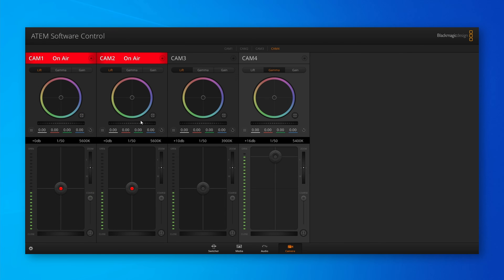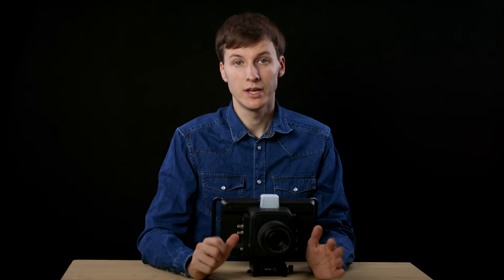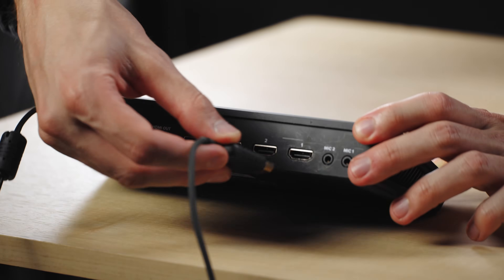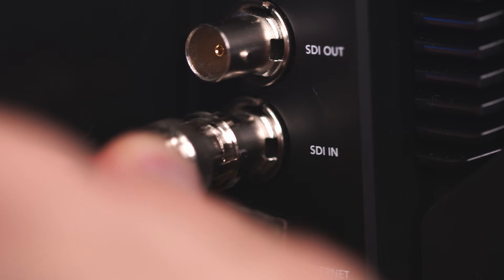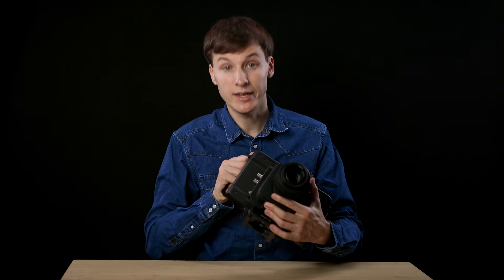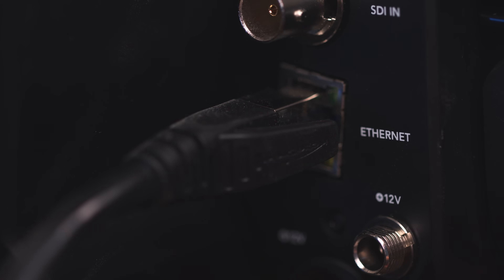Just like many other Blackmagic cameras, you can control the camera using an ATEM remotely. On this studio camera there are three different ways you can control it: through HDMI by connecting the camera directly to an ATEM Mini, through SDI by bringing the ATEM program SDI out to the camera SDI in connection, or through Ethernet if you use the Blackmagic Studio Converter.